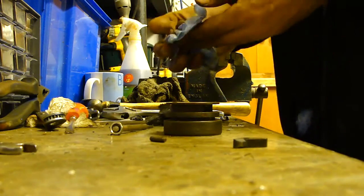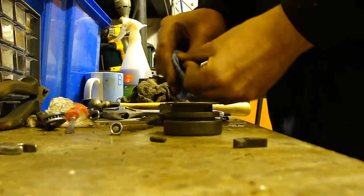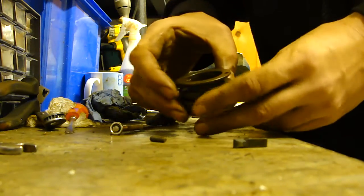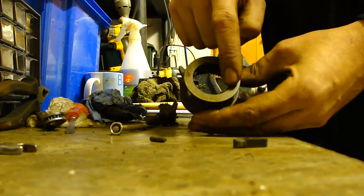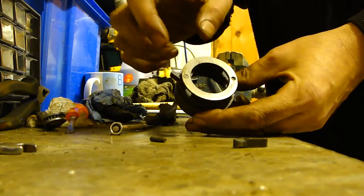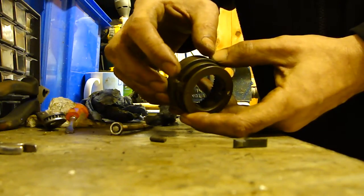Also, if you're unaware or just unconfident about doing these, always do one at a time — so leave one in, clean one, refit it, then do the other. That way you can see which way these are to go, and more importantly, which way the springs operate.